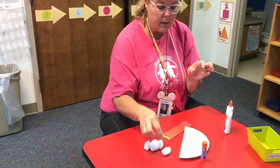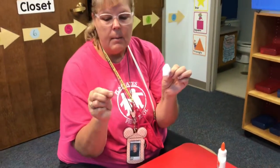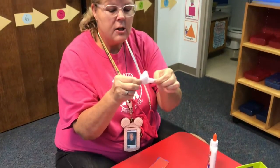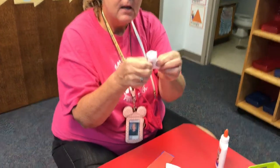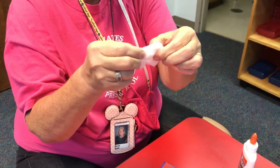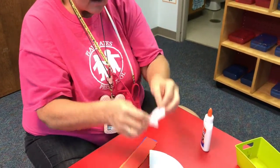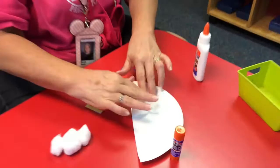So what we're going to do is take your cotton, and your cotton's going to turn into clouds. But you have to use your little pinchers again. I want you to practice kind of pulling your cotton apart like that. See? And now it's starting to look kind of like a puffy cloud, doesn't it? It looks like a puffy cloud. And then you're going to stick it in your glue, just like that.